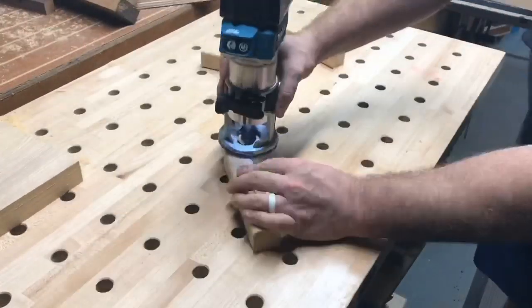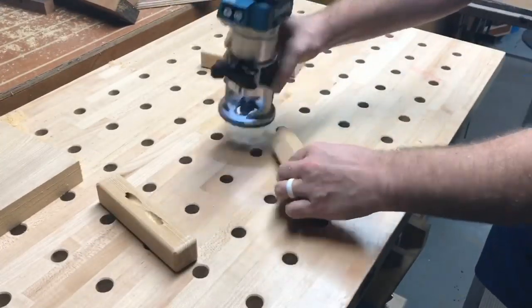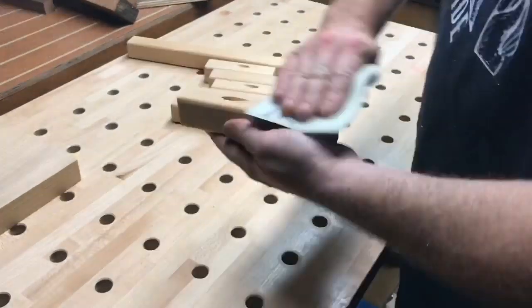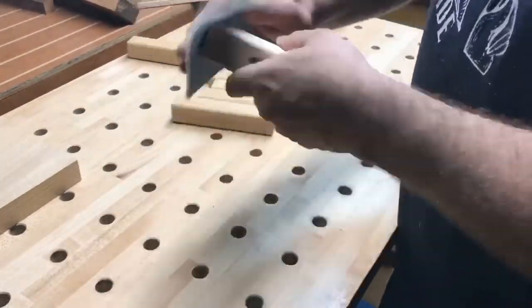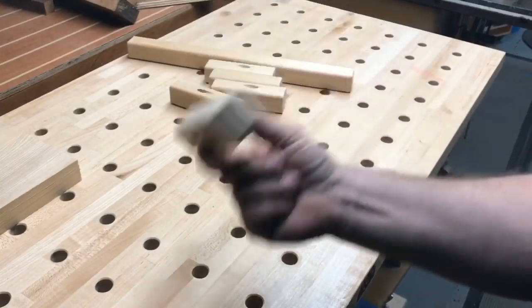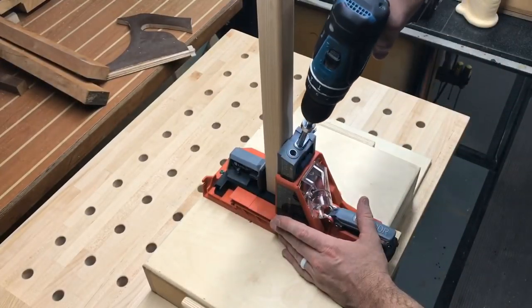I would have done this before cutting the pieces but I didn't realize I was going to make this design choice until after cutting the legs. Either way, I'm using a quarter-inch round-over bit and rounding over all the leg pieces, giving it a retro feel - especially with that nice golden color reminiscent of the 60s and 70s. A little hand sanding on each piece gives them a nice soft feel.